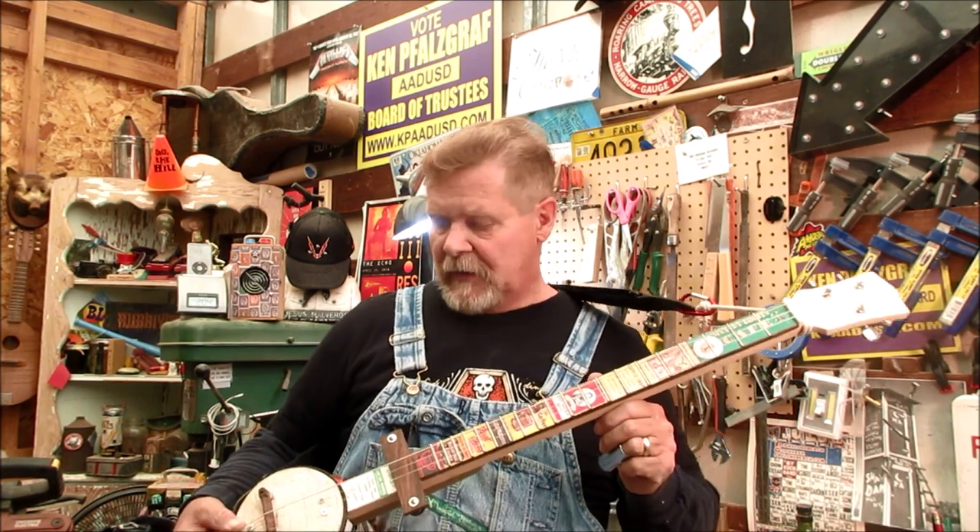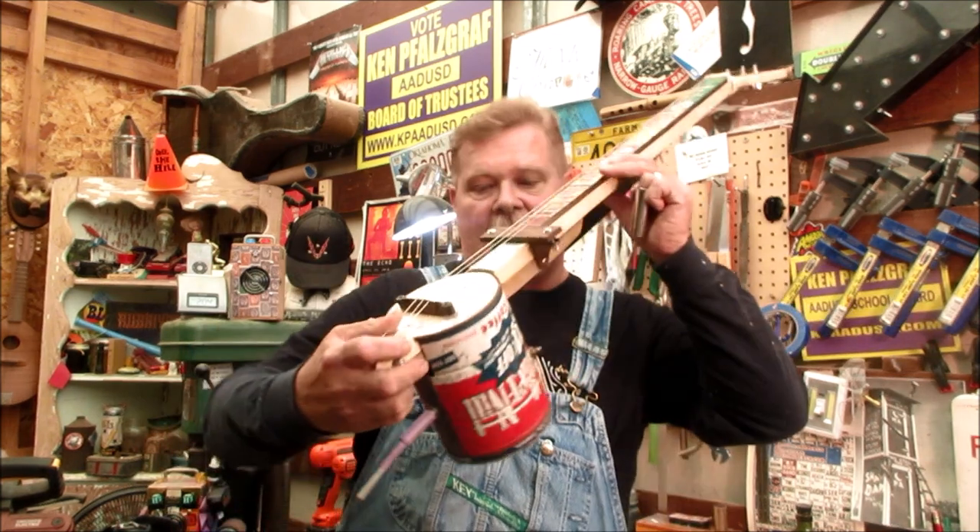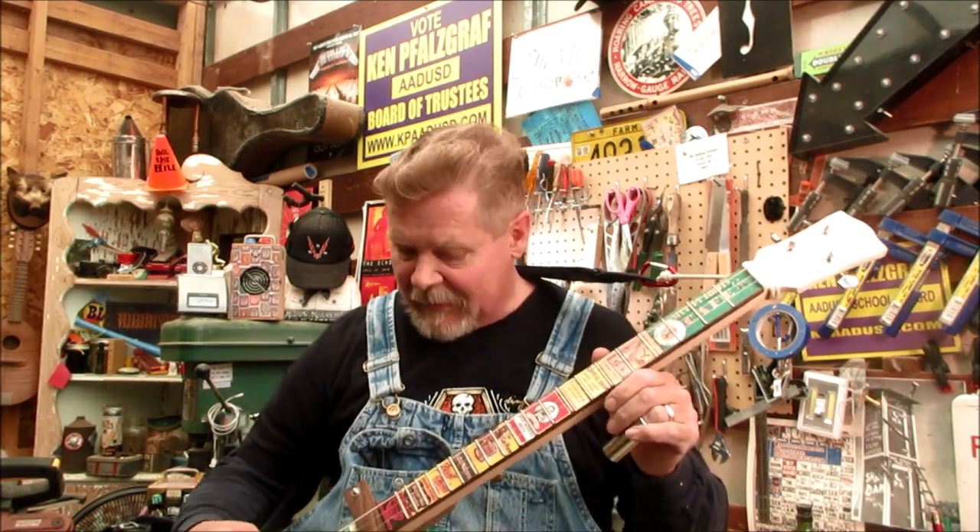Hey guys, I want to give you a little quick episode this week, kind of catch up on what I've been doing in the shop lately. Here's a coffee can guitar - this one is going to Indiana. I won't say much more than that, but this thing has a unique sound. A lot of it has to do with the tuning and the string combination.